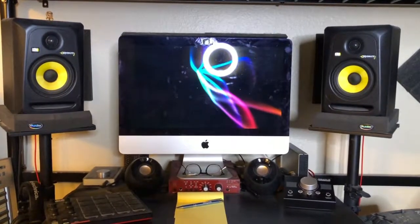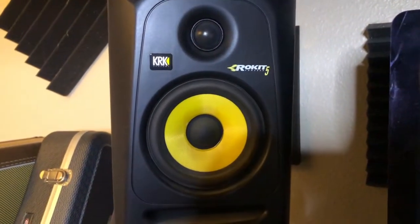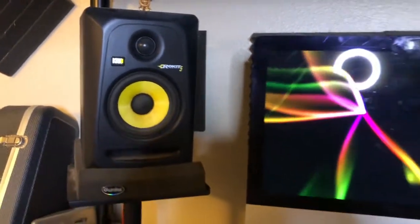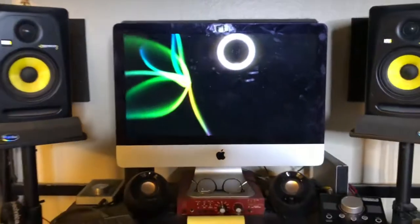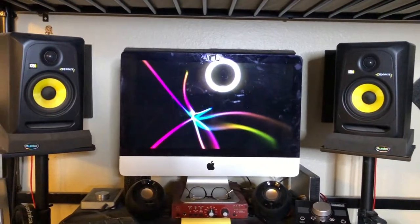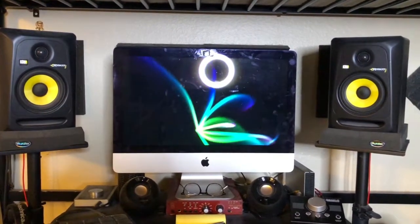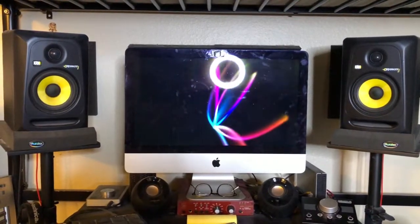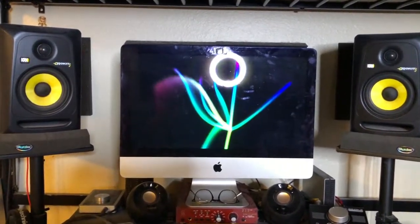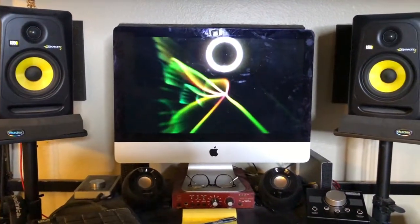My studio monitors are the KRK Rocket 5 — the previous generation, I believe generation three. They have generation four out now with more capabilities, but these have been fantastic. They're affordable, they sound great, and lots of professional engineers rely on KRK speakers. I know there are audio people who really don't like the Rocket series, but they've worked really well for me and I'm producing pretty decent mixes. I wouldn't call myself an expert yet, but they're getting the job done.